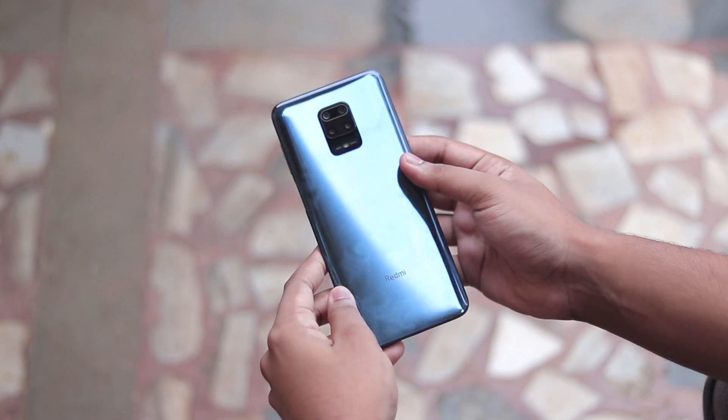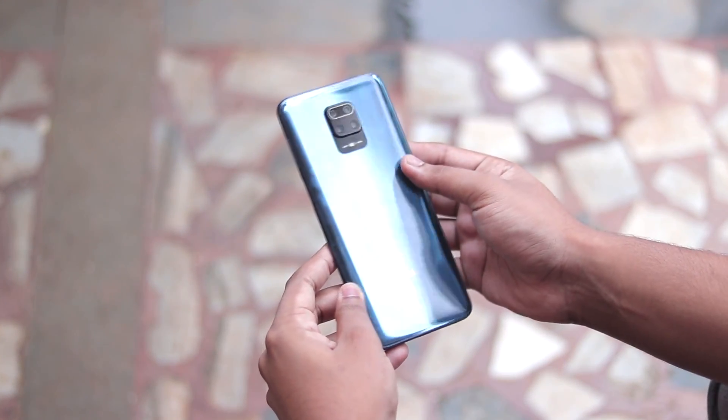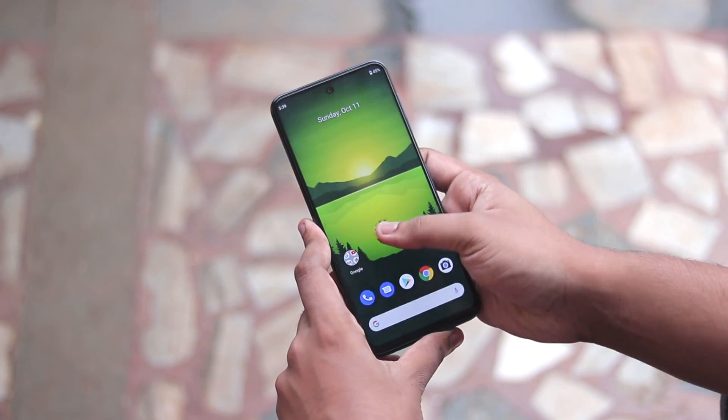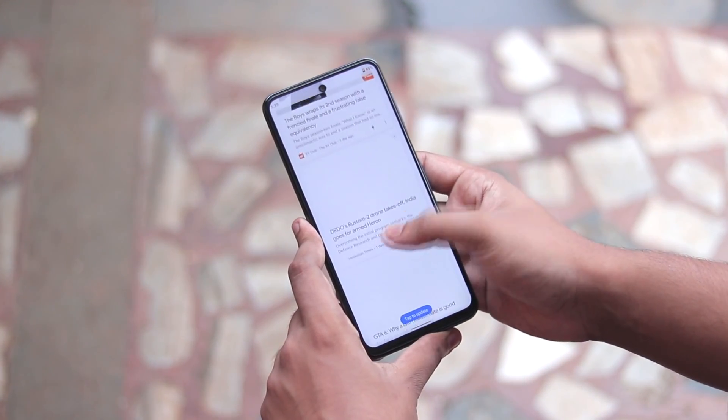Welcome back to another video. Today we are going to take a look at something different: the Android One port for the Redmi Note 9S or the Redmi Note 9 Pro.